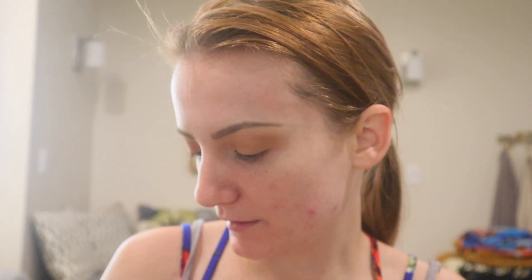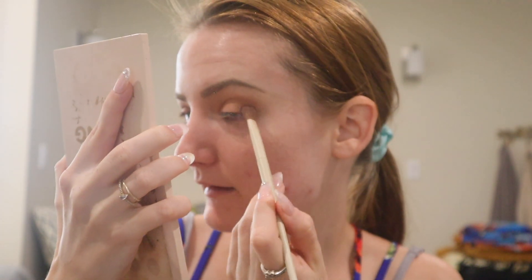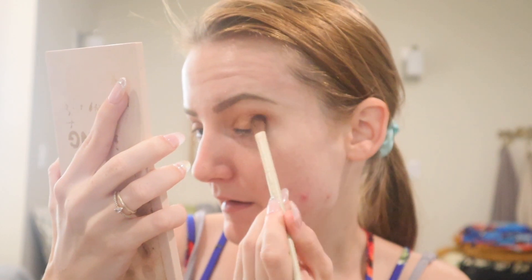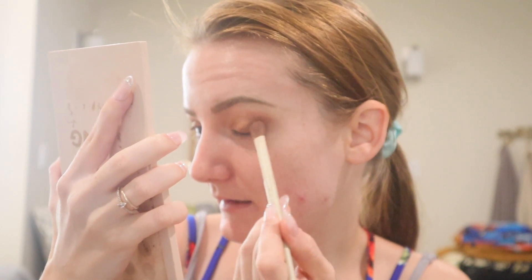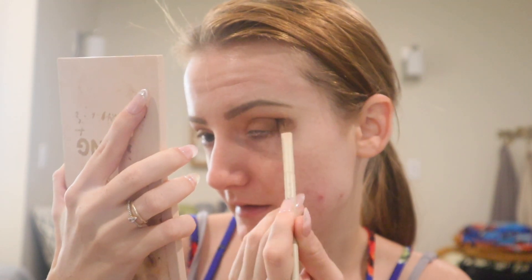Next, I'm going to take the Morphe and Ariel brush number A20 and we're going to take Get Kraken and apply this on the outer part of the eye, kind of in the lash line first and then blend it up in the crease slightly.